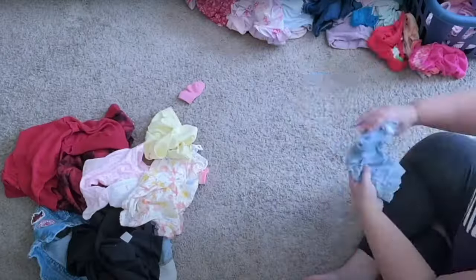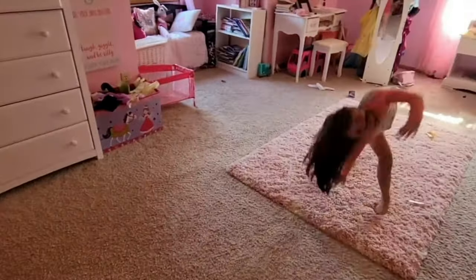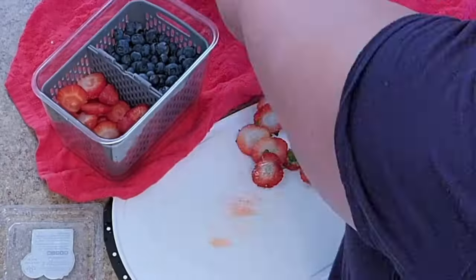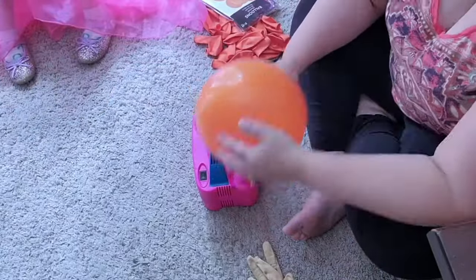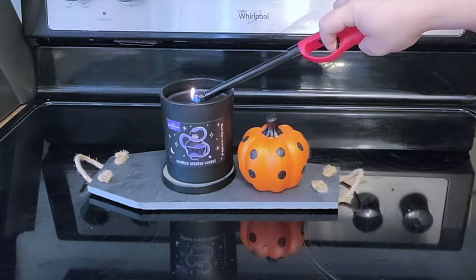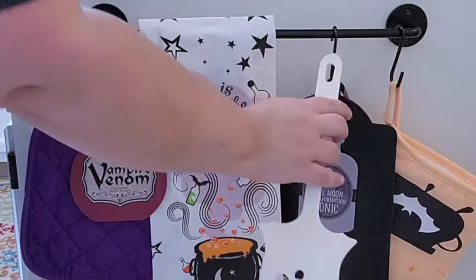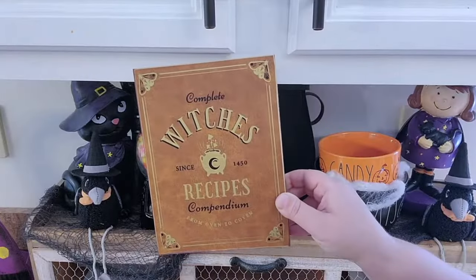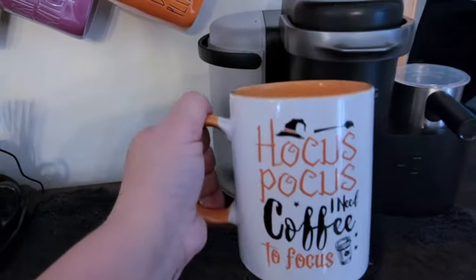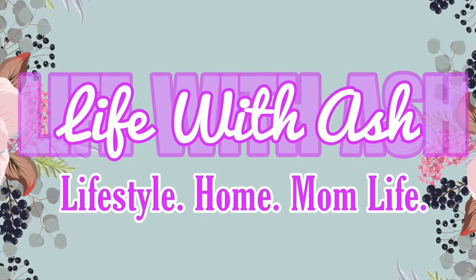Don't forget to check out my other channel, Life with Ash. This channel is a more behind-the-scenes vlog style channel filled with mama life, mama hacks, cleaning, organizing, hauls, shopping, decluttering, decorating, and even more fun. That channel is all about real life — my hair is always in a messy bun, I live in leggings, I rarely ever wear makeup, and I'm just trying to get through this thing called life. If you can relate to any of that, jump down to the description box below and click the link to my other channel, Life with Ash.